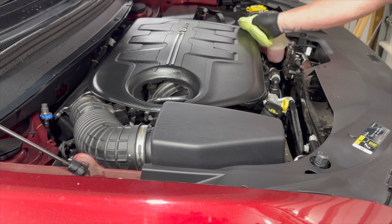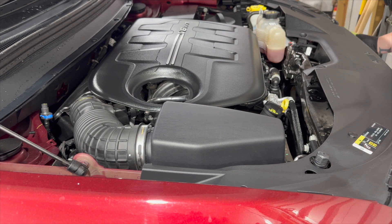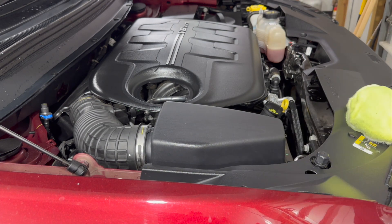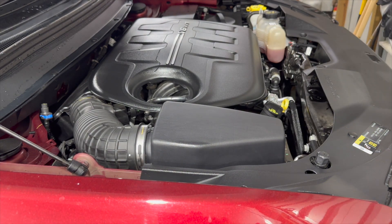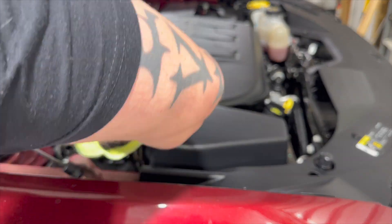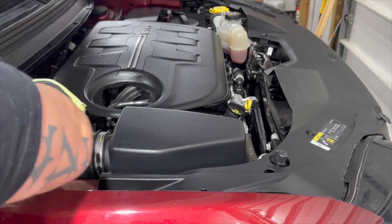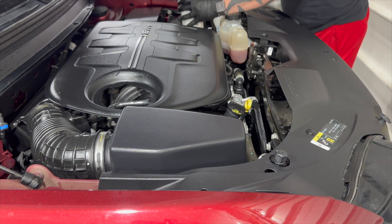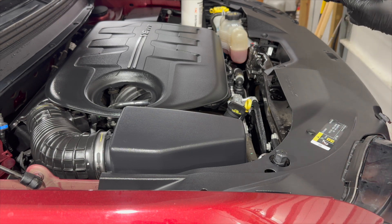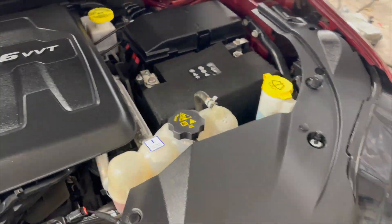We're going to take our time and make sure we don't miss anything. If the plastic were really oxidized or worn, we might need two coats, but this is a 2019 — it's in really great shape underneath the hood. As we're going across, it's really starting to get deep and rich with almost a semi-gloss appearance. We'll do the oil filter cover cap as well. It looks great.